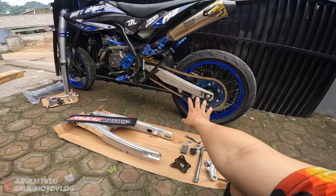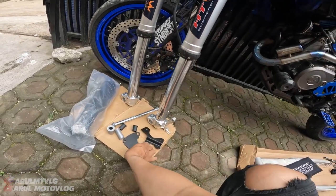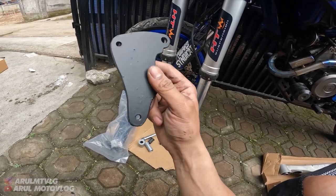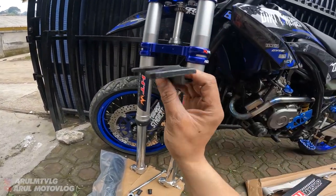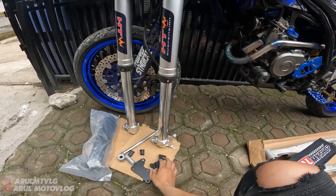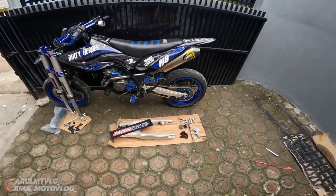Jadi swing arm-nya udah kepasang, tinggal pasang USD. Untuk USD-nya ini juga udah tinggal pasang. Ini udah ada bracket kaliper - bracket kaliper yang untuk kaliper gede, ada juga yang kaliper standar. Terus ini udah ada dudukan kunci kontak juga, jadi bisa kunci stang. Ini untuk PNP buat WR155, untuk KLX CRF juga bisa. Ini USD-nya ntar baru kita pasang, sekarang kita review arm-nya dulu. Untuk video USD gue kasih terpisah aja, biar nggak terlalu panjang.